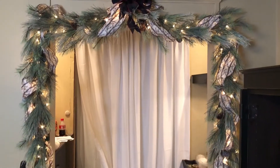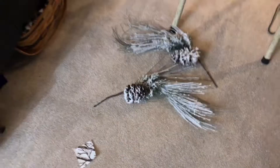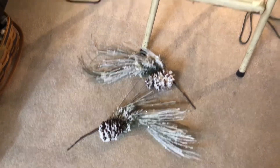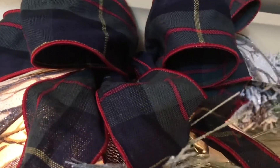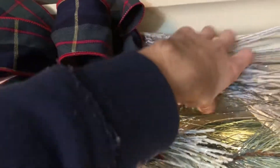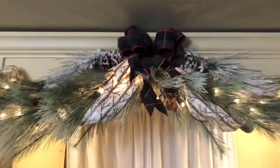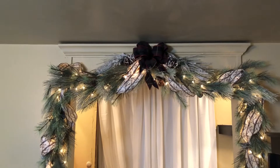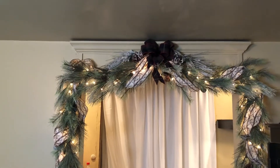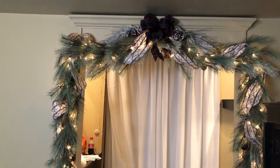All right guys, there it is. I looked at this for a while — I think that bow is up way too high. I have some flocked pieces here that I'm going to take and shove right underneath here. I just added those — let's see. Yes, that is what it needed because see how it looks more full now? I really like that.